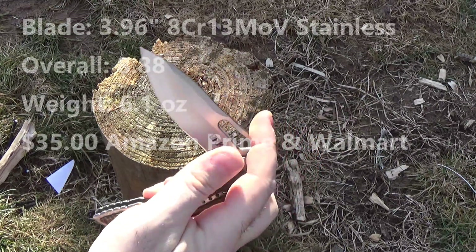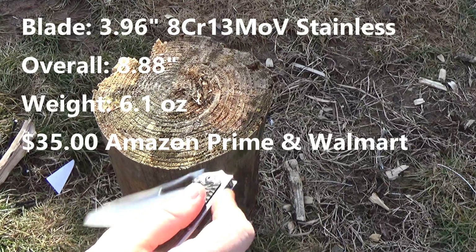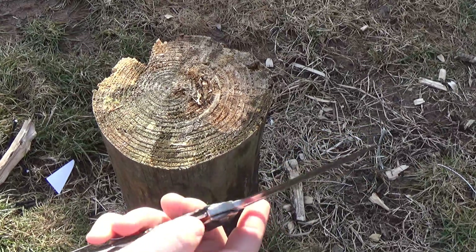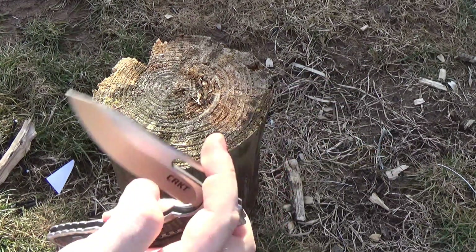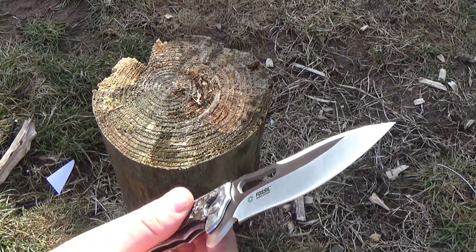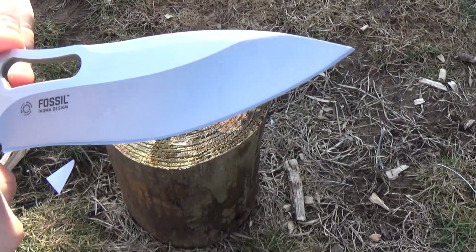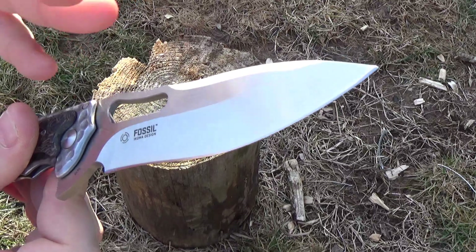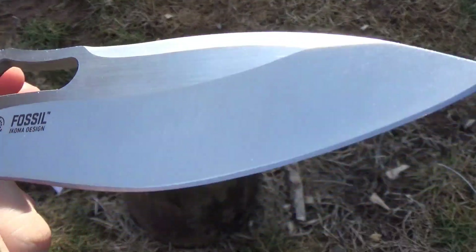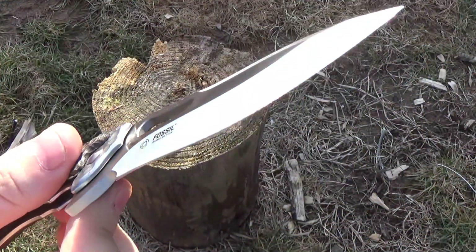It opens pretty smooth. Feels like bearings. Whether you push-button it or light-switch it, it does have a very nice blade — I will give it that. Beautiful blade. A little bit of a recurve in it. I love the recurve shape. Not quite a two-tone finish, but different direction grind lines give it a different look in the sun. That's really nice.